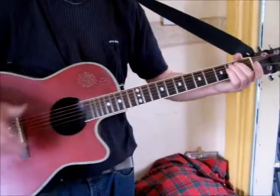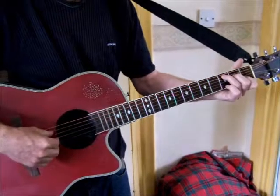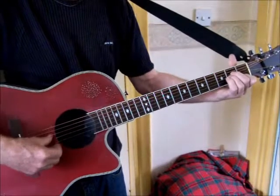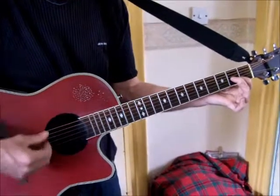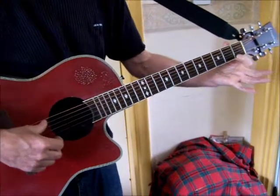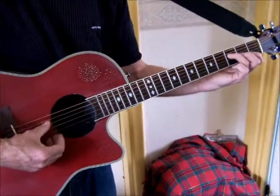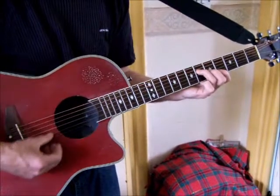Then it goes to the 'Hands Across the Water' section - pure skiffle stuff. C to A minor, 'water' is D minor or D minor 7. The echo is G7, which can be played with just one finger strummed across the whole guitar.